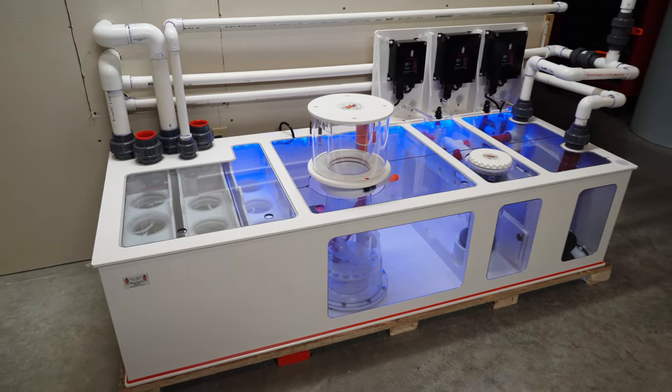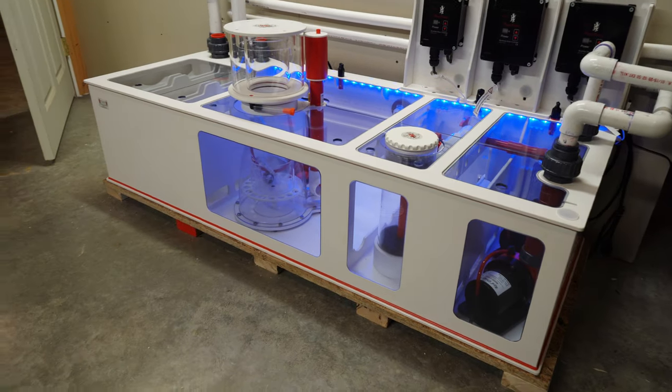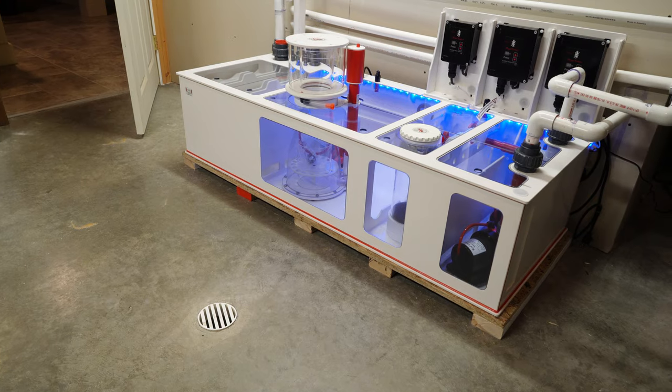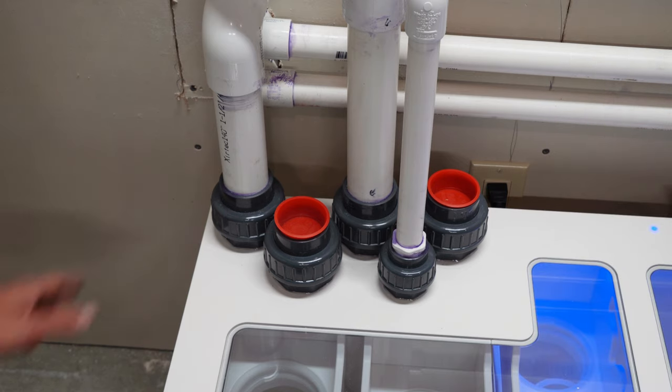Overall, this Dream Box is 74 gallons and measures approximately 59 inches long by 24 inches wide and 14 inches tall. It is made of PVC and it is bulletproof.